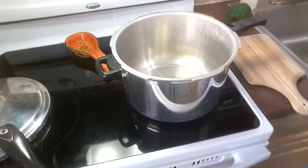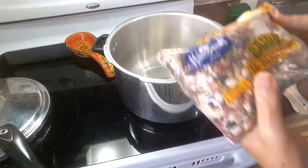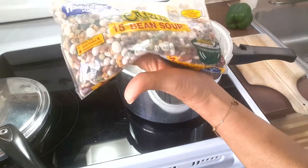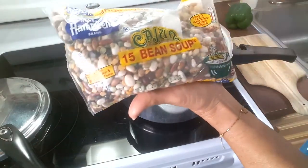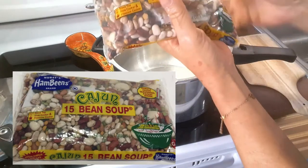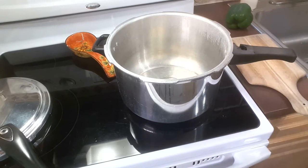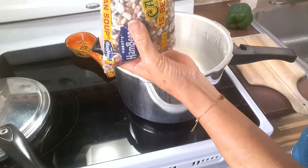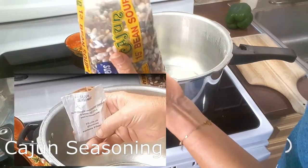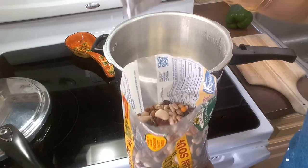Hello everyone and welcome back to my channel. Today we're going to be making Cajun 15 bean soup. It comes like this — it has 15 different beans and is very easy to make. I'm going to open it so you can see. It has instructions on how to cook it and it also comes with a little envelope with seasoning, which is really good.